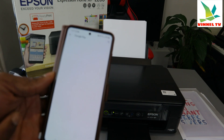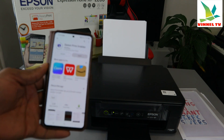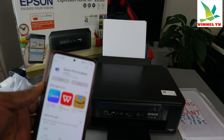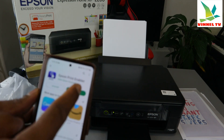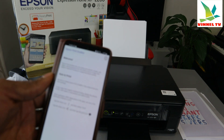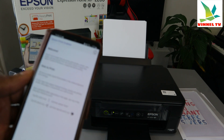You can see options like cloud print, HP service, default printer service, and Canon. Select 'All Services'. Since we are using an Epson printer, you can see Epson Print Enabler — install it. Epson Print Enabler lets you print with Android version 7 or later. Click it, open it, agree to the terms and conditions.